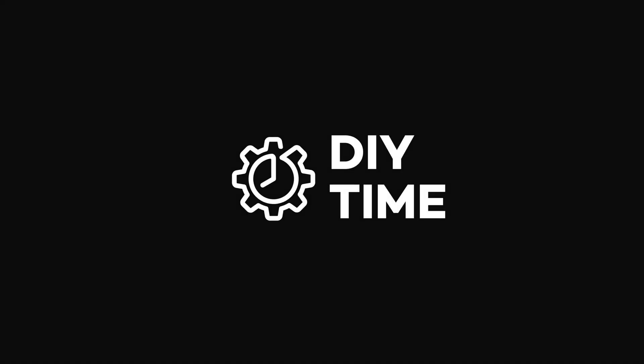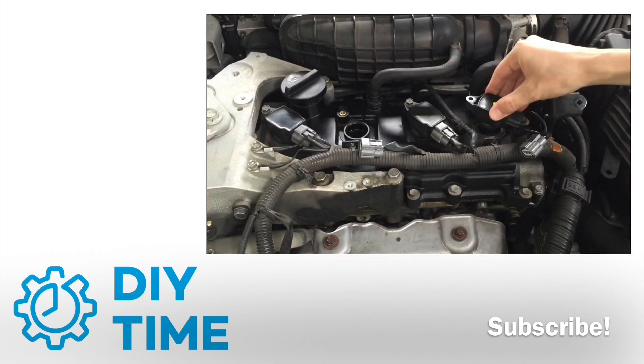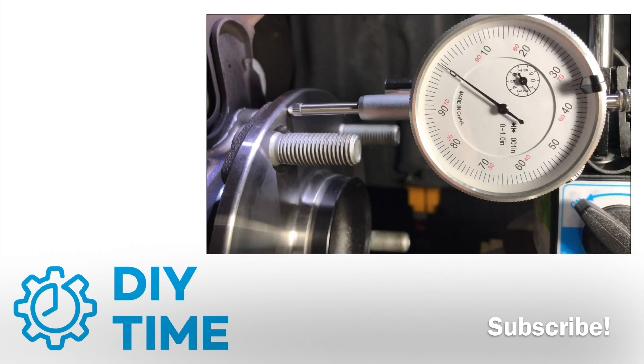Hi guys, this is Victor. Welcome to DIY Time. On this channel, I'm posting DIY car repair videos on Toyota, Lexus and Scion cars. My goal is to teach you how to work on your own car, save a lot of money doing that, and hopefully learn a new skill or two.